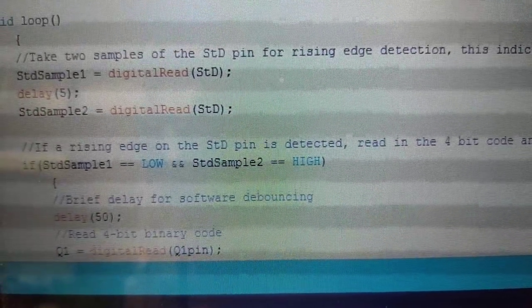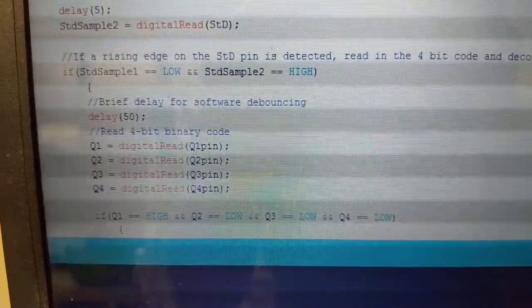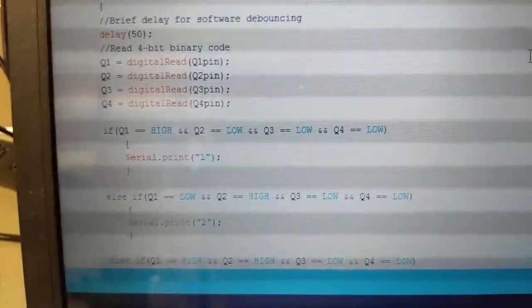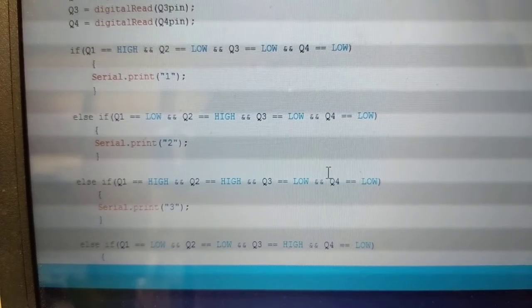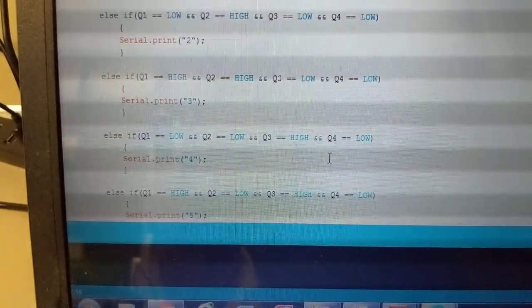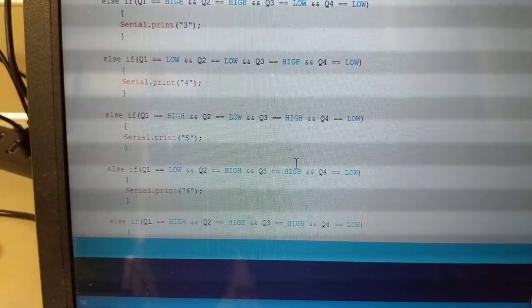Inside the loop, the first step is to take two samples on the STD pin with a short delay. If the first sample is low and the second is high, that's a rising edge, meaning the STD pin turned on and data is available. After a short delay for debouncing, we read the four pins to get the code. Then it goes into a big if-else structure: if Q1 is high and all others are low, that's number 1; if Q2 is high and all others are low, that's number 2. It's just decoding the binary code — for button 3 you get Q1 and Q2 high with Q3 and Q4 low, which is binary for 3.